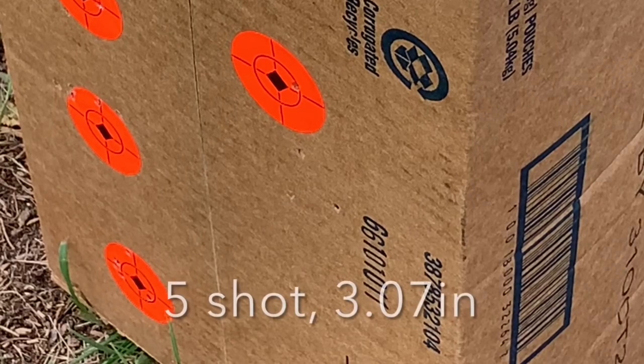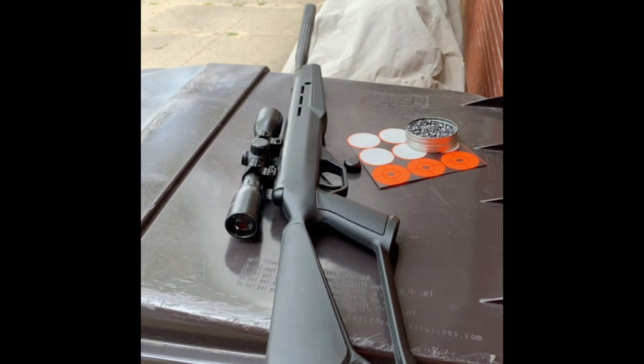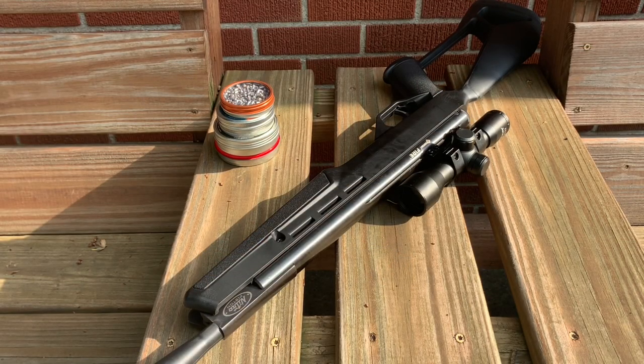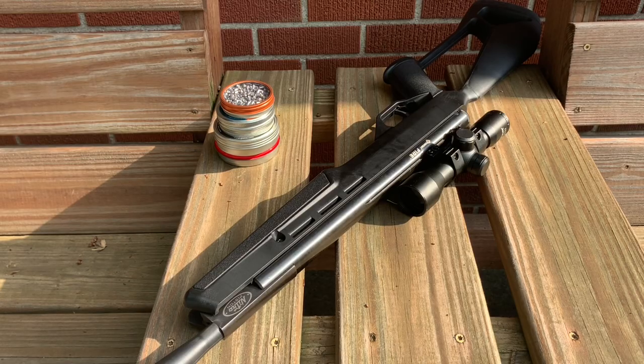The scope was not meant for that range, so maybe I'll do an update video when I get a new scope and we'll see how far we can push it out. Since I don't have a chronograph, I borrowed a chart from another YouTuber — I'll link it in the description and put it on screen so you can see roughly what this gun is shooting with different pellets. With the 7.56 grain pellets they're about a thousand feet per second, and on average this gun puts out about 15 to 16 foot-pounds of energy.